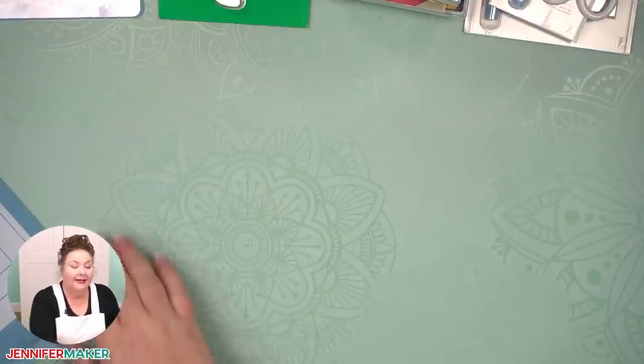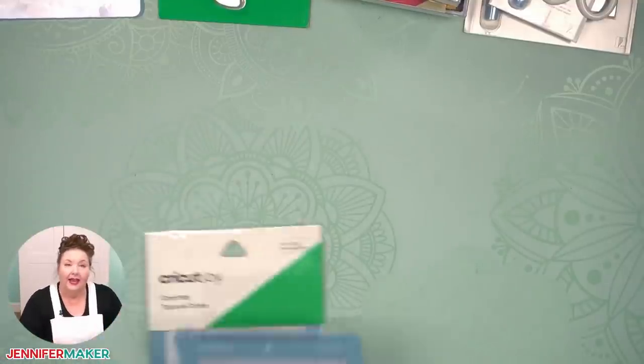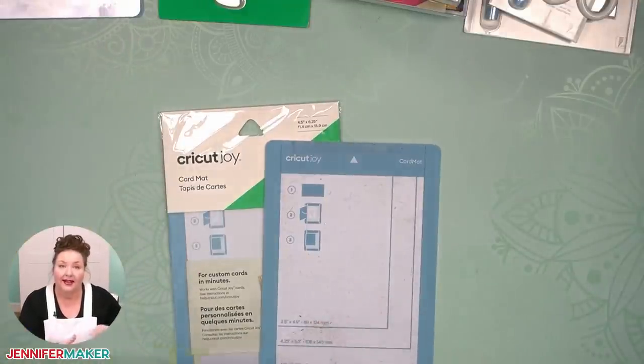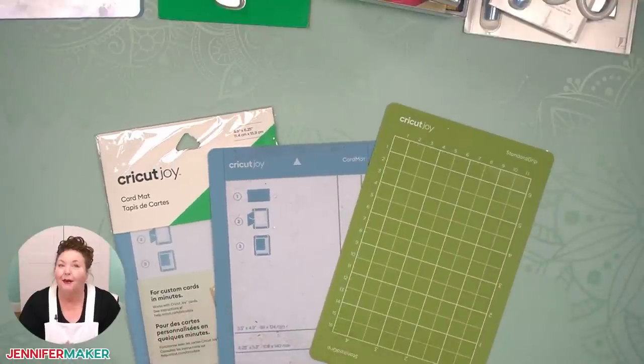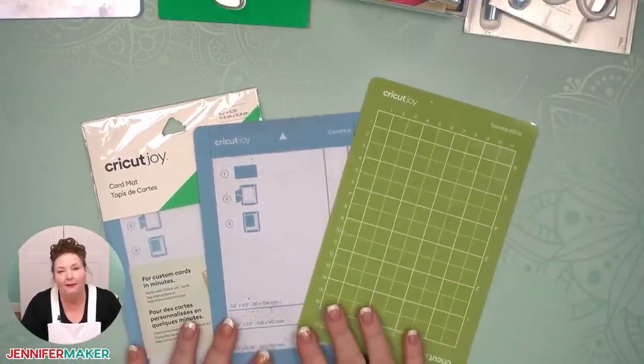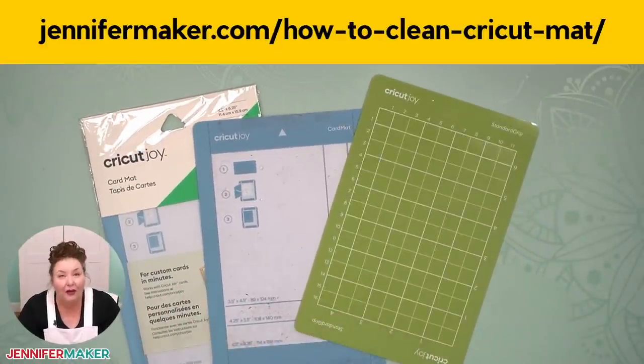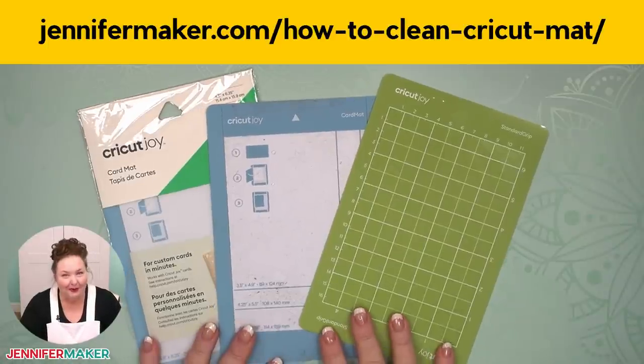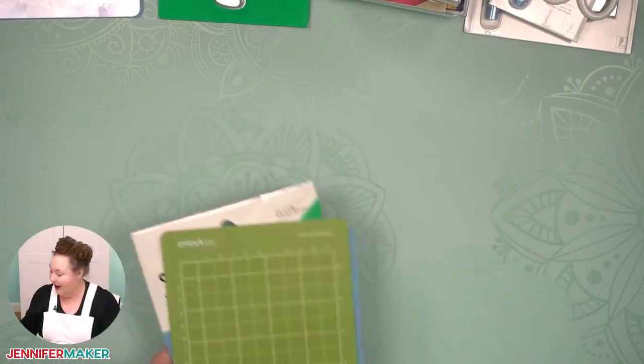I consider mats to be a consumable — they need to be replaced over time as they get less and less sticky. But you can keep them going for quite a long time by cleaning them with alcohol-free baby wipes when you notice they aren't sticky enough.